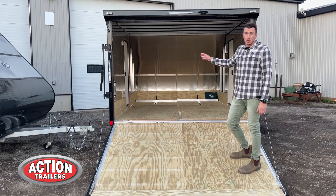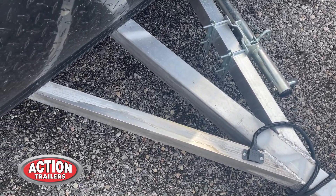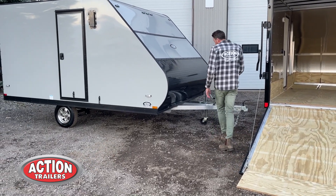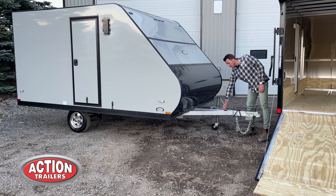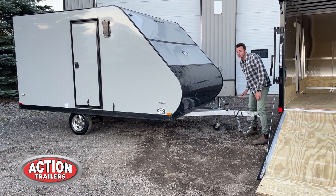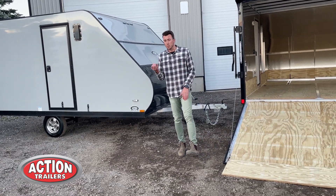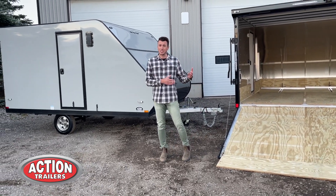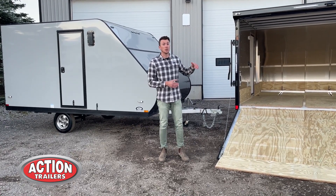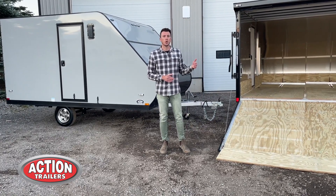Another really neat feature is that we have a Demco coupler on the front and a triple-two tongue with a swivel wheel. That swivel wheel allows you to move the trailer around easily for hitching and unhitching. They even come with a four-way plug holder on the side of the trailer. So a lot of neat features come with these trailers right off the bat: aluminum wheels, double side doors, screwless exterior, observation camera prep, rear spoiler, lifetime warranty on the LED lights, and 16-inch on-center construction all the way around.